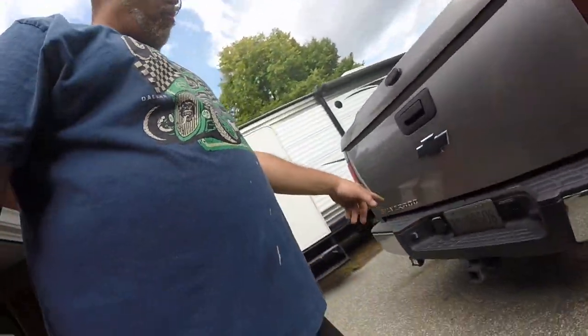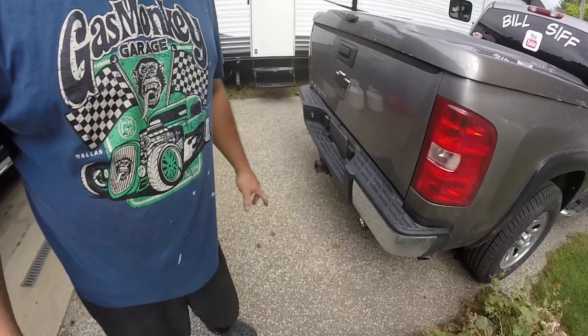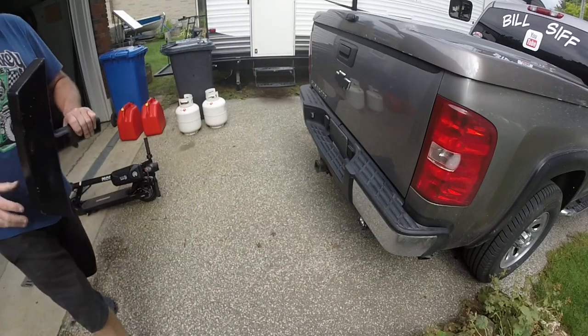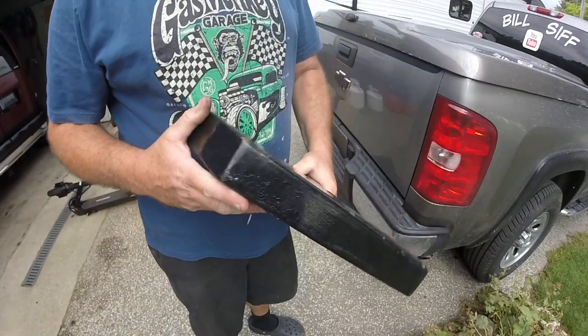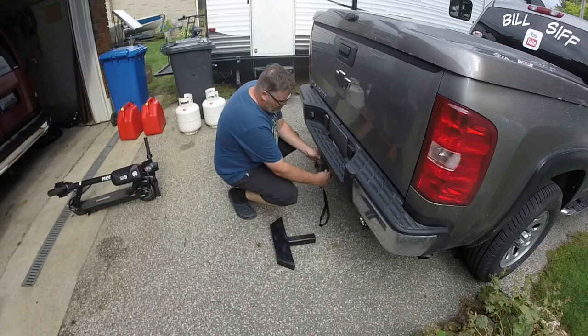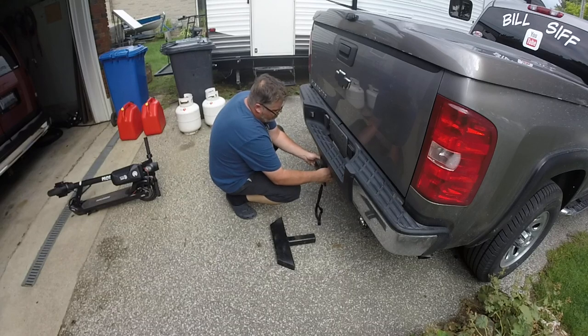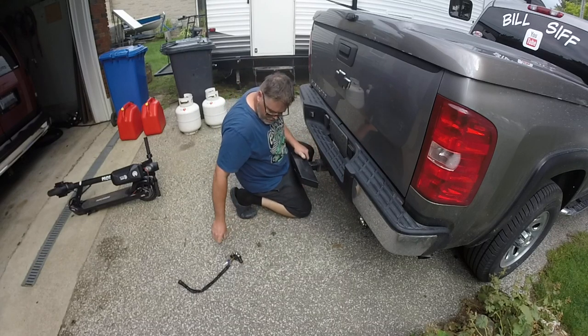All I've got left to do is throw that receiver in the hitch. I made that by the way — built it myself. So I'll slap this back in the hole and we'll get the tailgate hole fitted. That actually fits too, so there we go.